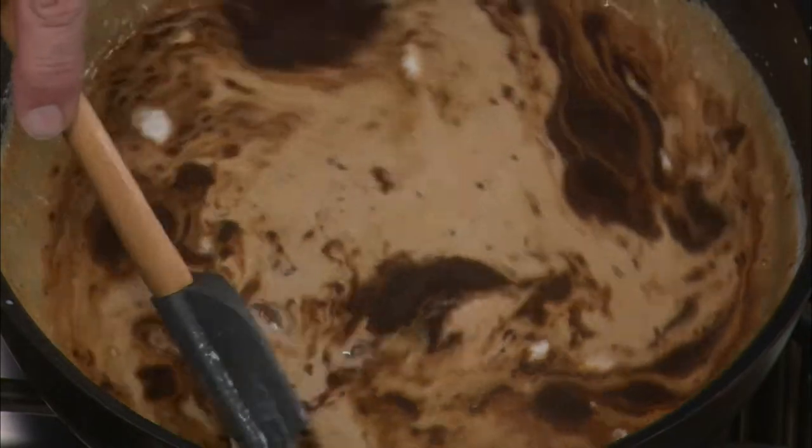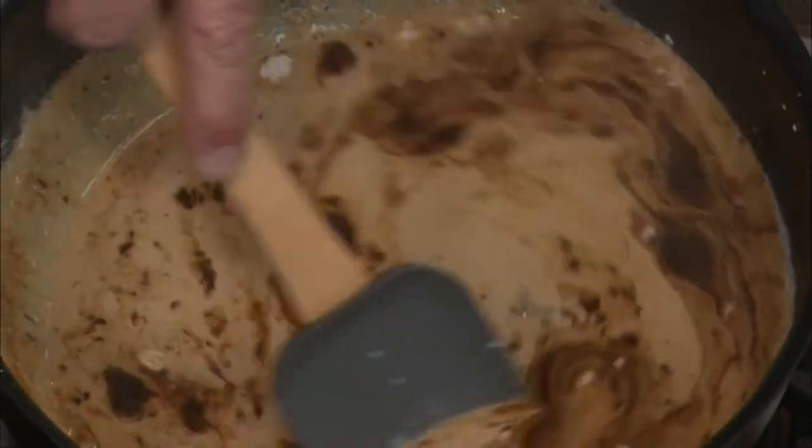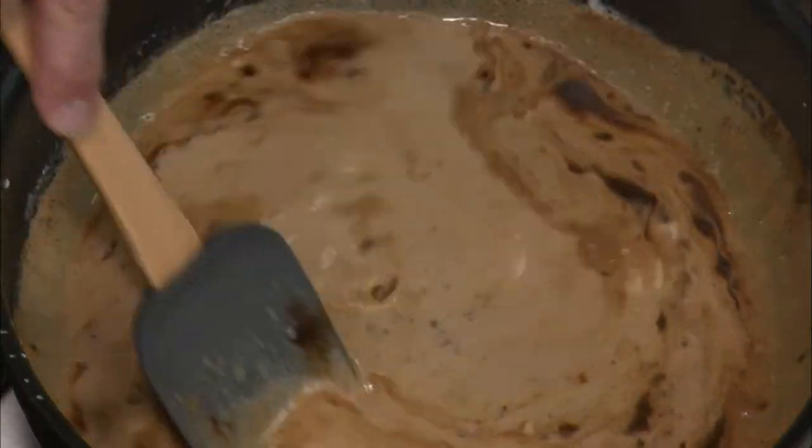Make sure it smoothly flows into the mixture. Using the back of your spatula, follow it through until all the chocolate has nicely melted and the espresso powder has properly combined inside this mixture.